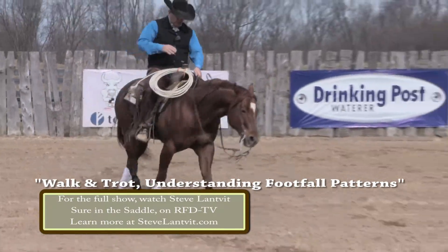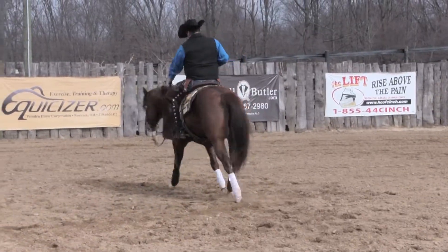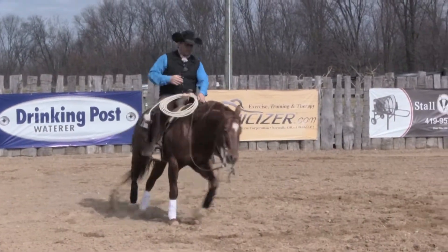Feel it, just reach, reach, reach, and steer, steer, and trot off.